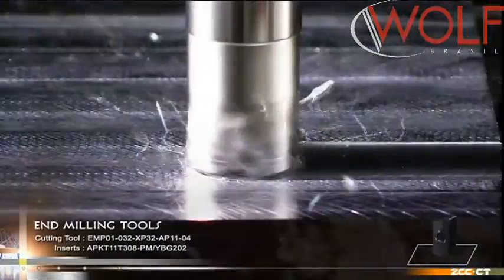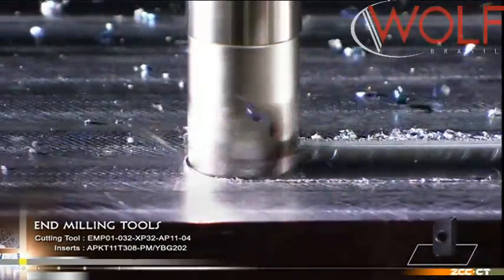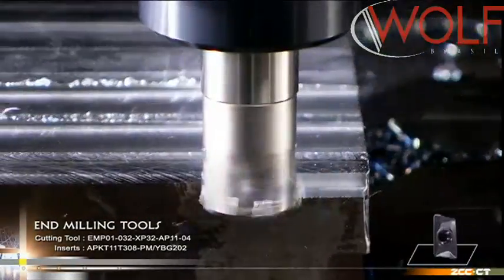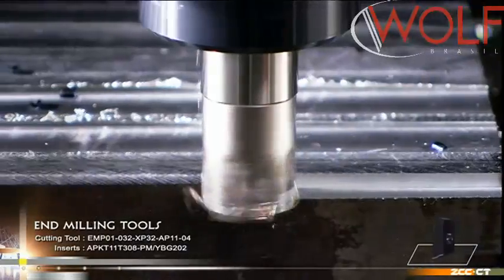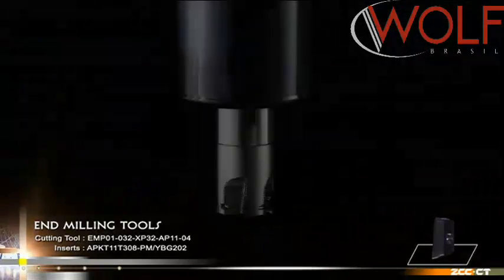The inserts may also have a wiper land, obtaining a good bottom surface finish, widely used for rough and semi-finishing machining in various industries, such as face milling, shoulder milling, flute milling, and cavity milling, as well as others.